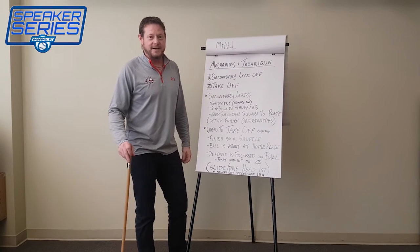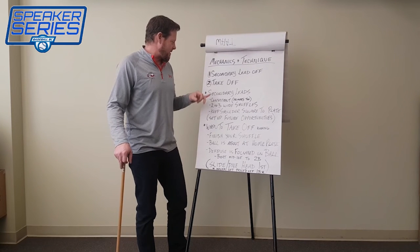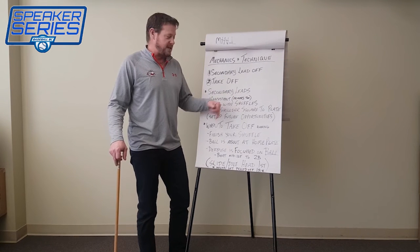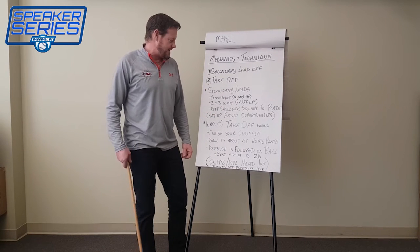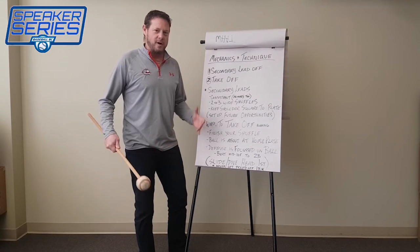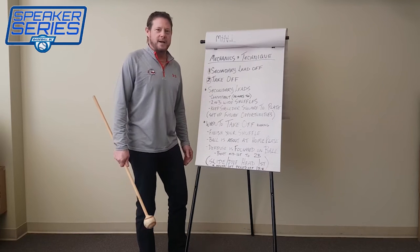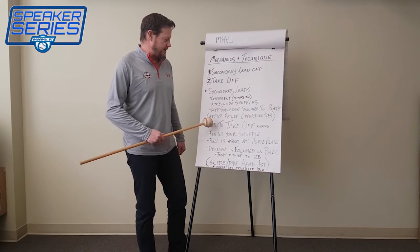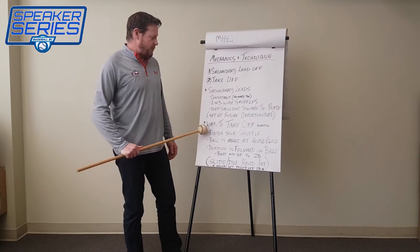For the mechanics and technique of the delayed steal, there are really two simple points: the secondary lead-off and when you actually take off. For the secondary lead, we want to keep it consistent — the same as the primary lead — so we're not tipping off the other team. A secondary lead is about two to three wide shuffles off the base. When doing that shuffle, keep your shoulders square to home plate, because turning them slightly tips off the other team that you're starting to run toward second base. Staying consistent with your lead-offs also sets up future opportunities.